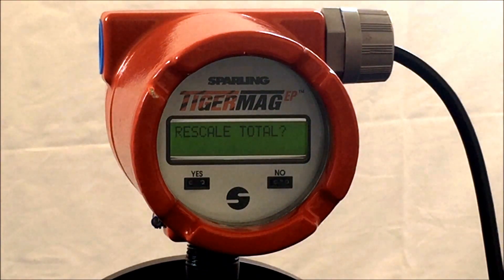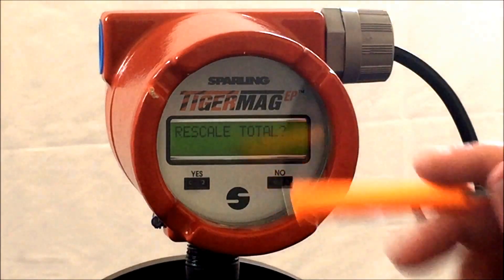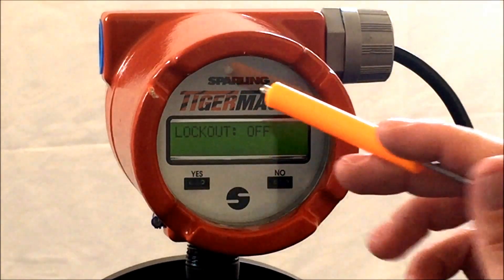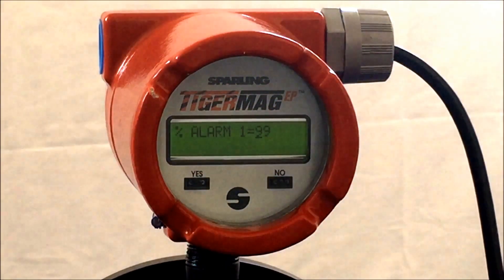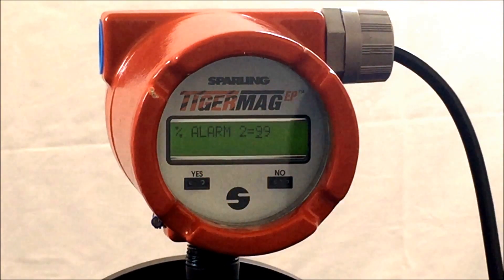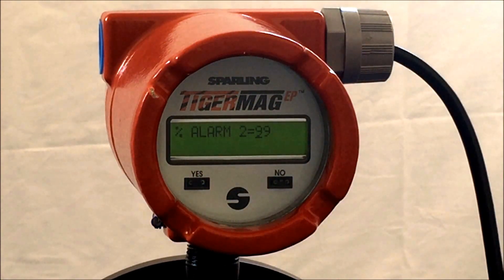Hit yes and the meter will indicate lockout off, which will lock out the alarm per local display. Hit yes and the meter will respond alarm 1 equals 99. Hit yes, yes and the meter will respond alarm 2 equals 99.